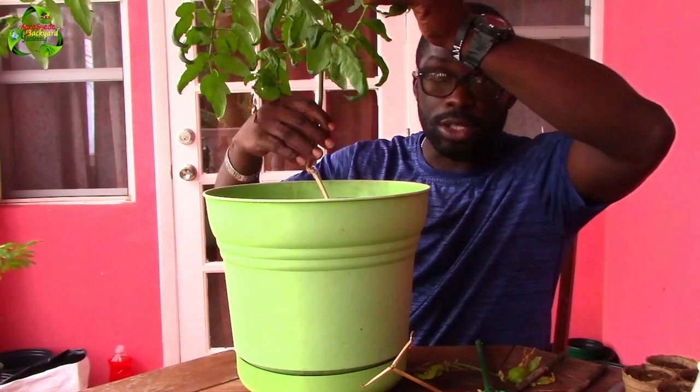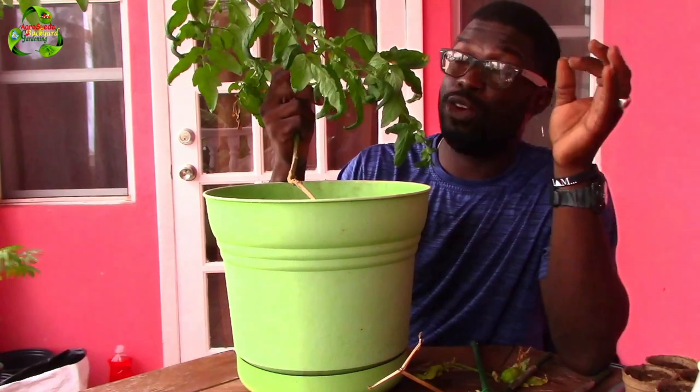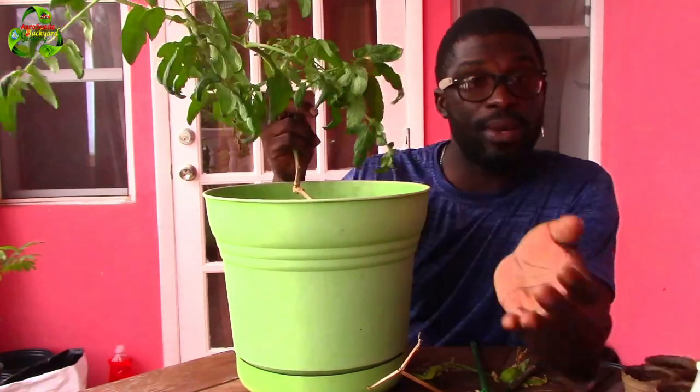I'm going to try my best to get the stem all under the soil, so I'm going to bury it deep into the soil so that the plant can focus a lot more on setting new leaves, flowers, and eventually fruits.